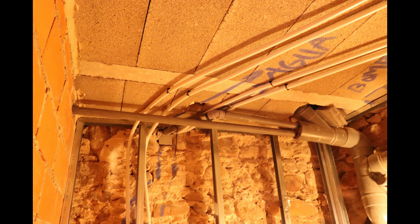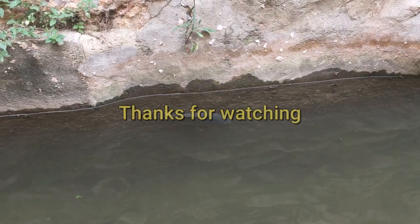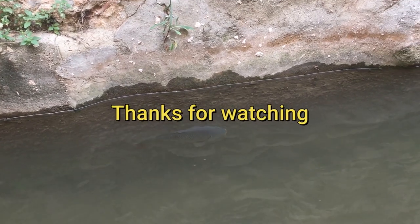That's all for this dirty water video. The next video is cleaner and will focus on the water pipes for underfloor heating.